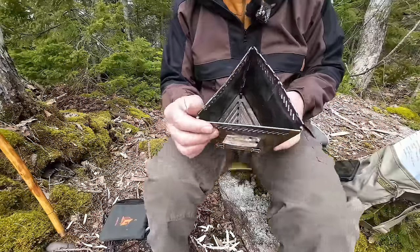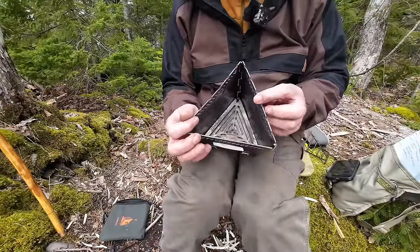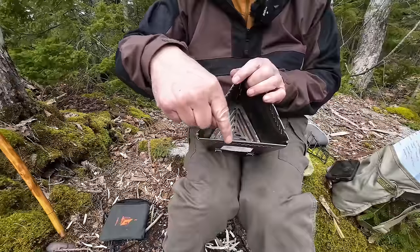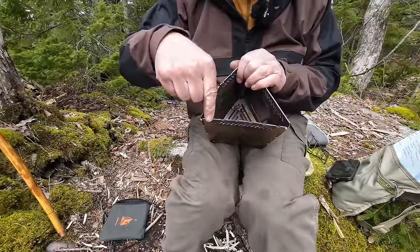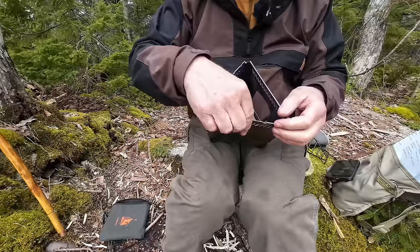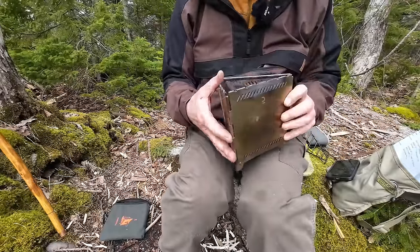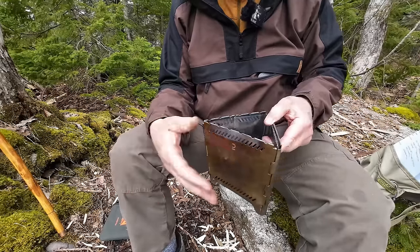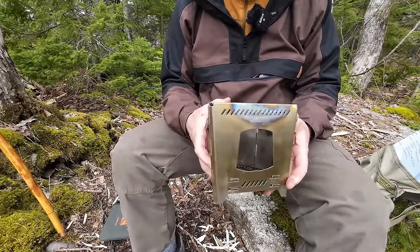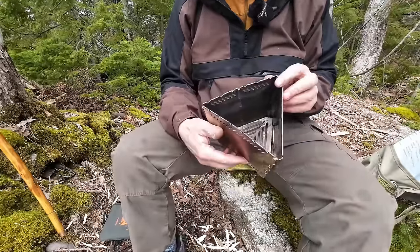Something worth noting: I don't see any warping across the front, but I do see the slightest bit on the side opposite the one with the hinge in the middle. It doesn't seem to affect folding up the stove or the function of it at all — it certainly doesn't make it any less easy to put away. I just wanted to point that out.